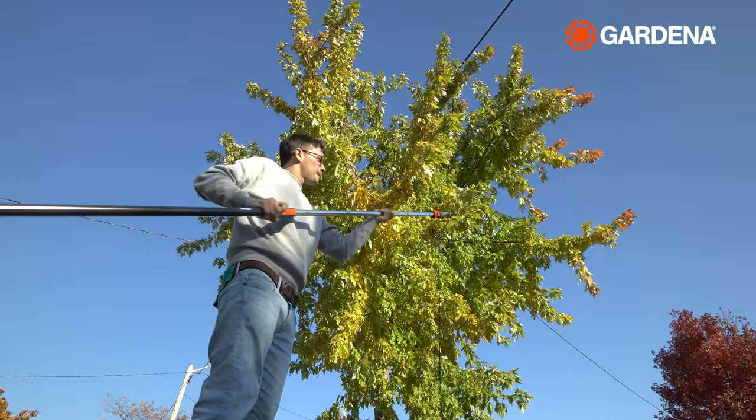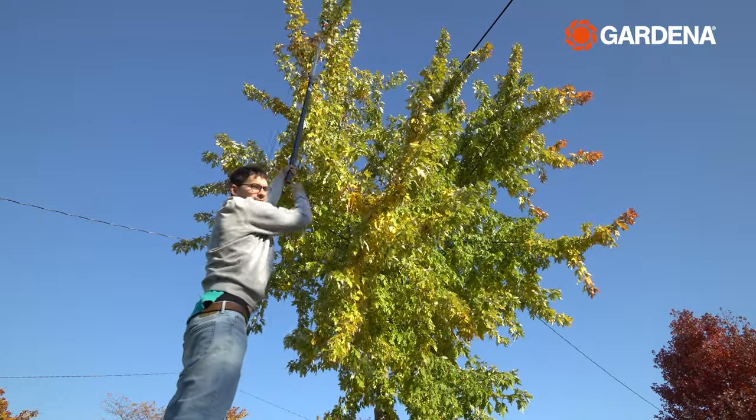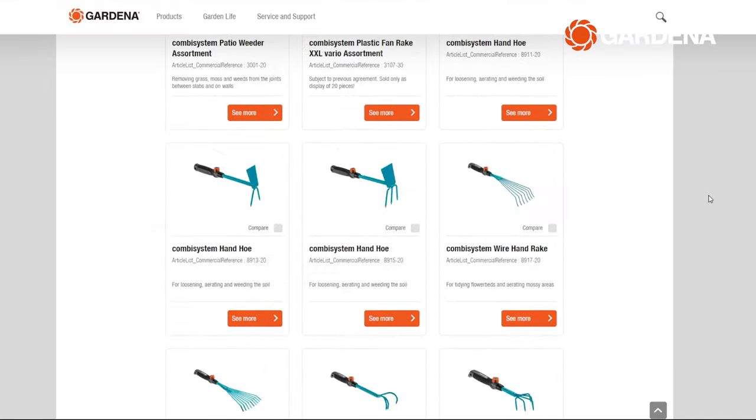The handles come in different sizes, shapes, and materials. You can even get extendable poles for those hard-to-reach areas. We're going to talk about a bunch of combi system tools and some other unique tools as well, so stick around till the end to check them out.